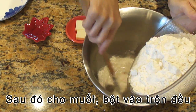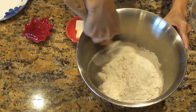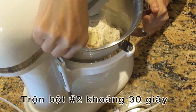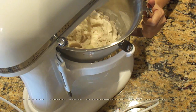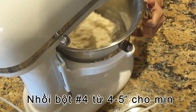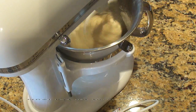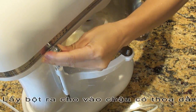Then slowly pour in flour. Mix well together. Add flour. Now knead on the low speed for 30 seconds, then increase the speed up to number 4. Continue to knead the dough for 4 to 5 minutes, until you see the dough is smooth, elastic and doesn't stick to your hand when touched.